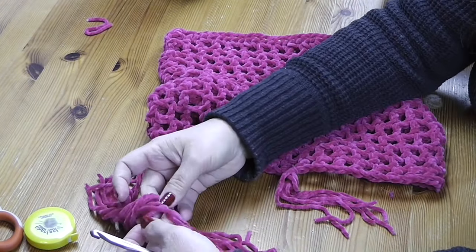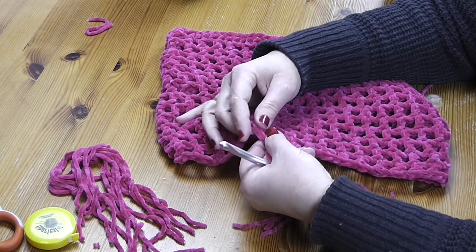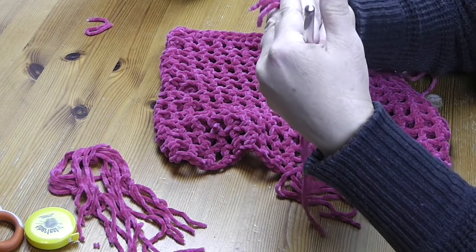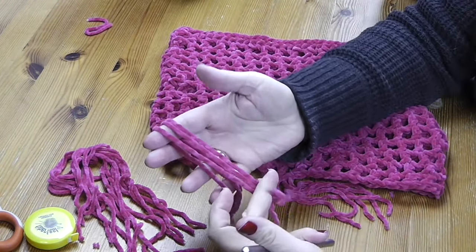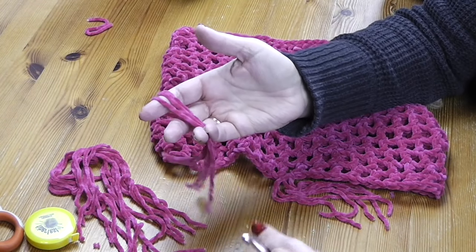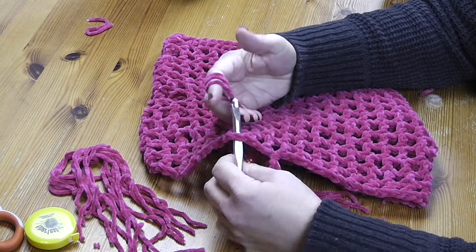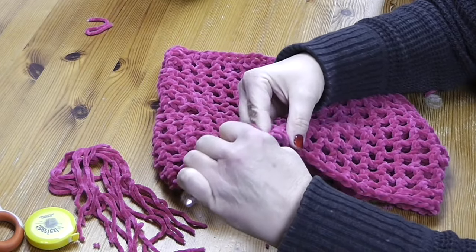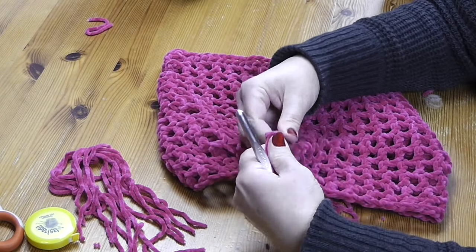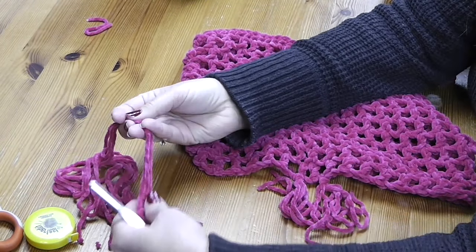Now skip the next chain one space and put the next tassel in the following space. I think doing every other space is going to be fine, but you can put one in every space if you prefer. Take three strands, even up the ends, skip one space, go to the next chain one space, stick the hook up in there, all three strands over, pull through, then all six strands over and pull through — and give it a tug. Now you have two.